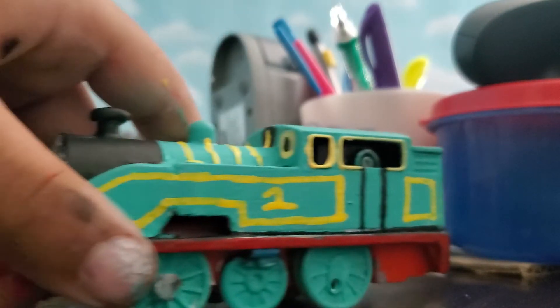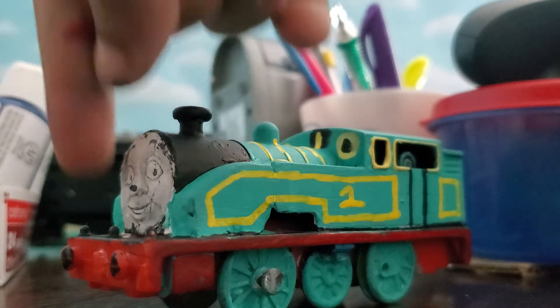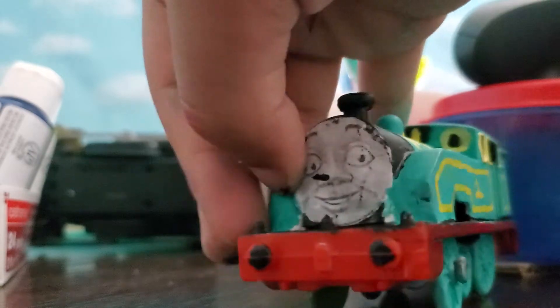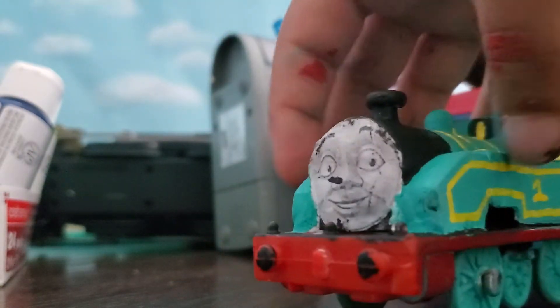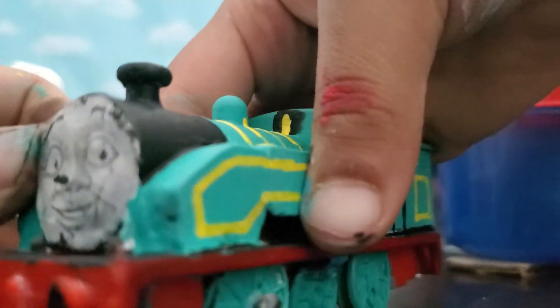He's probably one of my best customs, honestly. This Thomas model is going to be used in my series at least once, so stay tuned for that. His face is not changeable, which is another reason why I want to get a new face. I might just paint over this face or rip it off as much as I can.